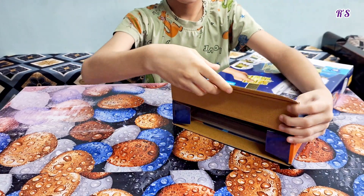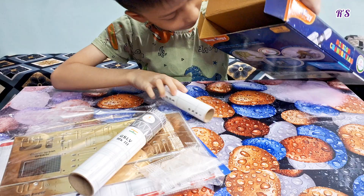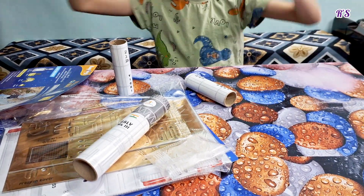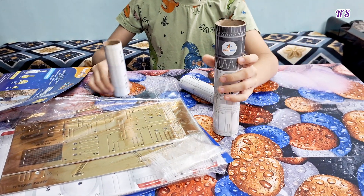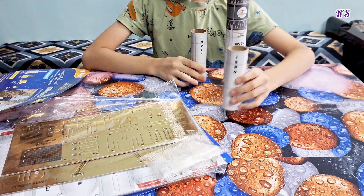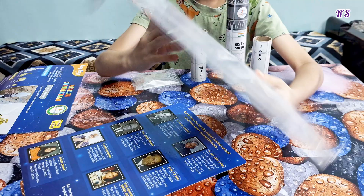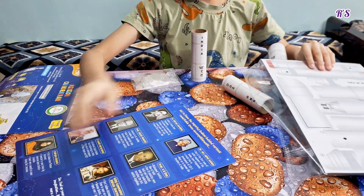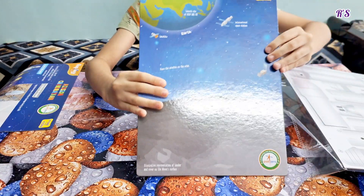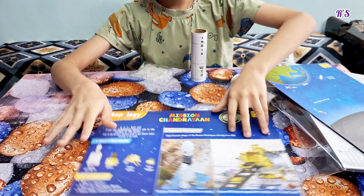Now it's time to open the box. It has 26 model pieces that I am going to assemble and show you. This is the Moon Surface and this is the Manual for Guidance.